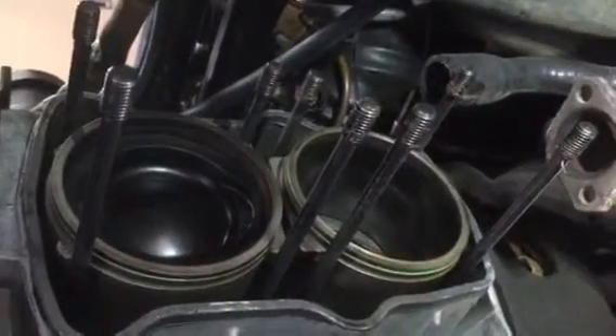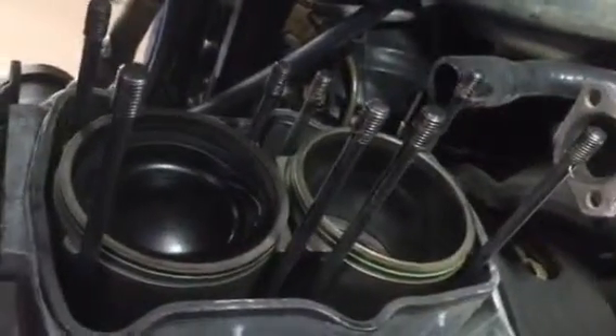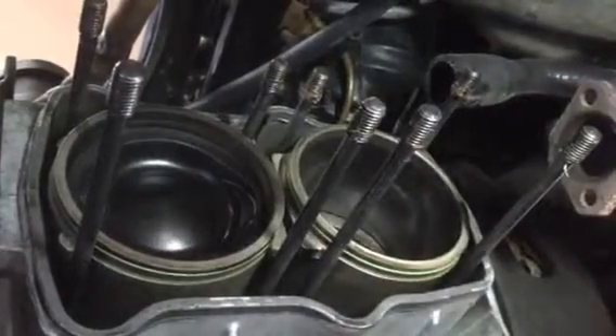I definitely am gonna have a hard time feeling good about putting the motor back together without knowing what the other side looks like.